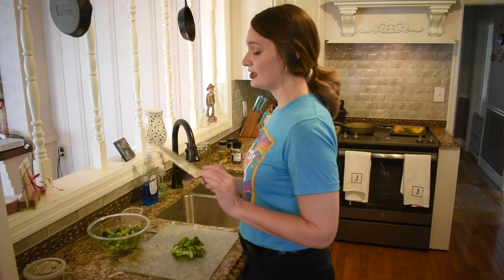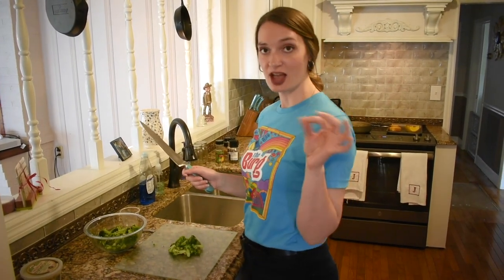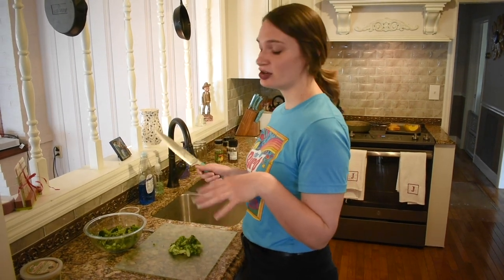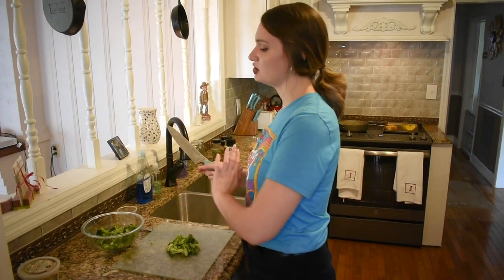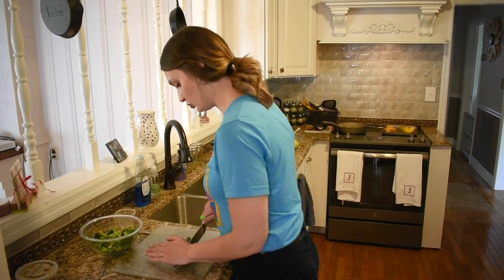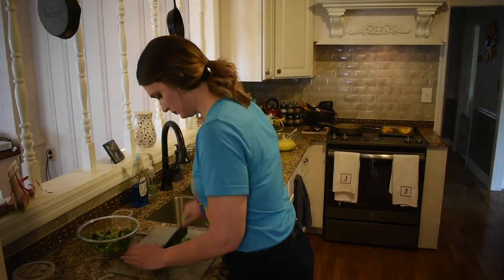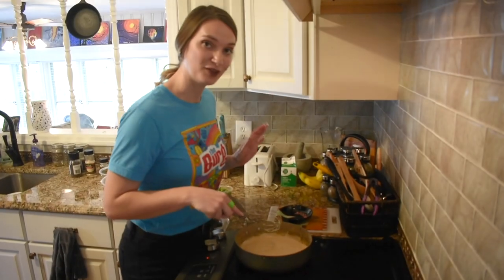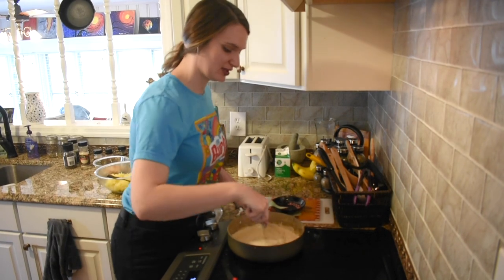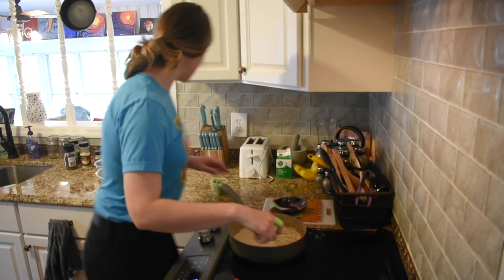We just pulled out our steamed broccoli. It looks absolutely delicious — it's that soft texture we're going for. Since we're going to mix all this together, if you want to use the broccoli as a side you can use it as is. I'm going to chop this up just a little bit so it flows with everything else. We've come to the conclusion just about — it's time to mix it all together. I'm going to give my sauce another little spin; it's the thickness that I like.